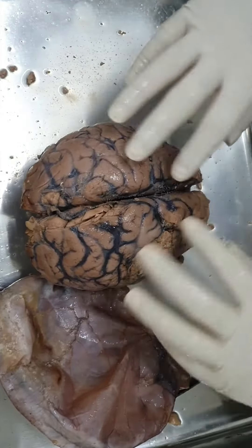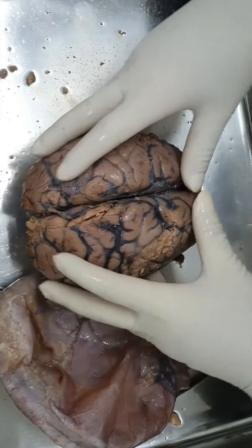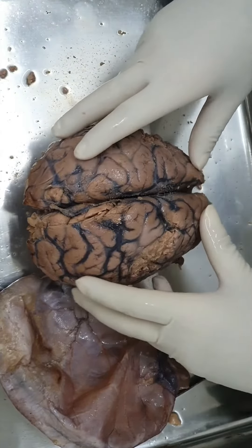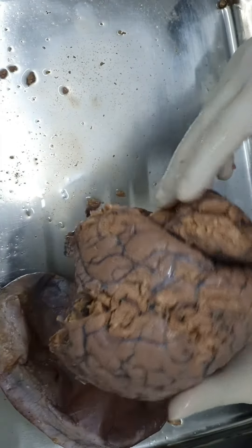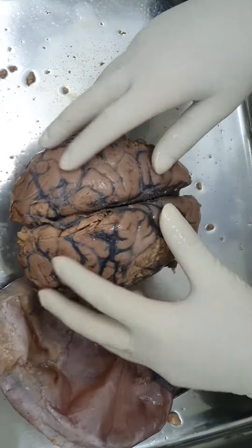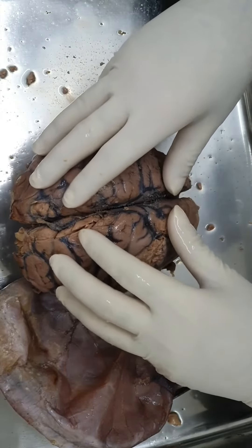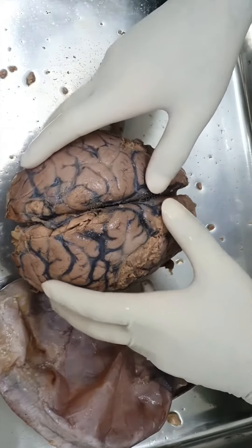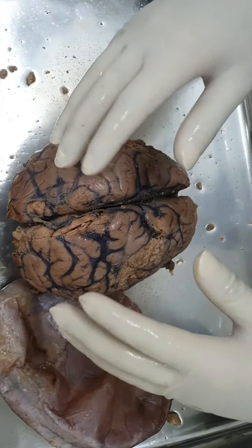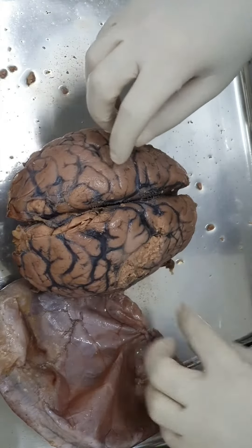The pia mater is actually sticking to the cerebral cortex and to all the structures beneath as well. The pia mater is a thin, vascular layer. It even has two layers: the epipial layer and the piaglia. The piaglia is the inner layer.